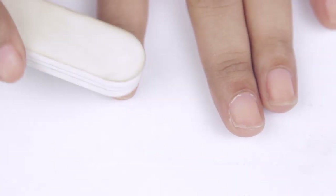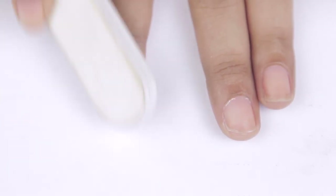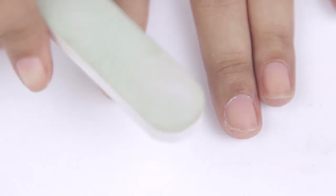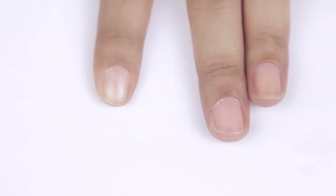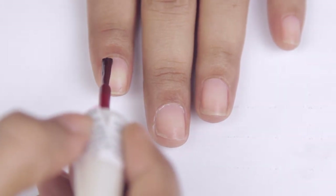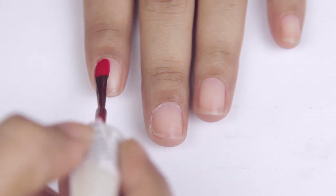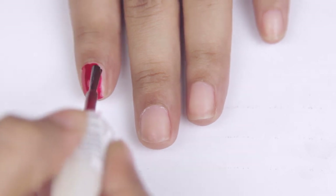My nail enamel is slightly uneven from using acrylics, so I'll be buffing it out with a buffer. One side mattifies and evens your nails out, and the other side makes them shiny and glossy. Next, I'll be using this gorgeous oxblood color from Colorama by Maybelline — I'm not sure if it's still available. I'll paint all my nails with this color, skipping my ring finger for an accent nail.